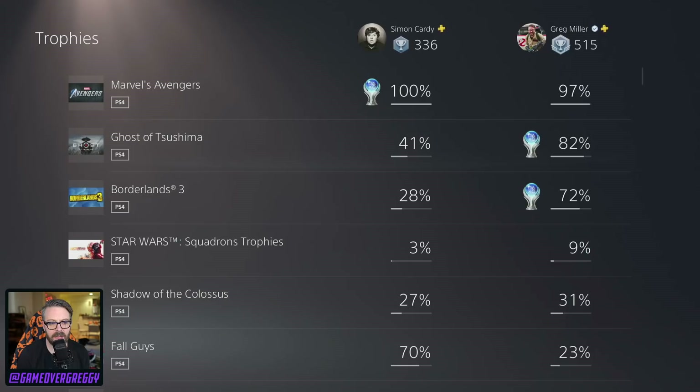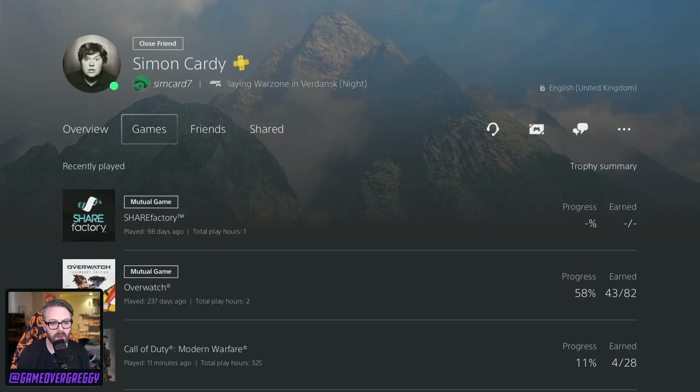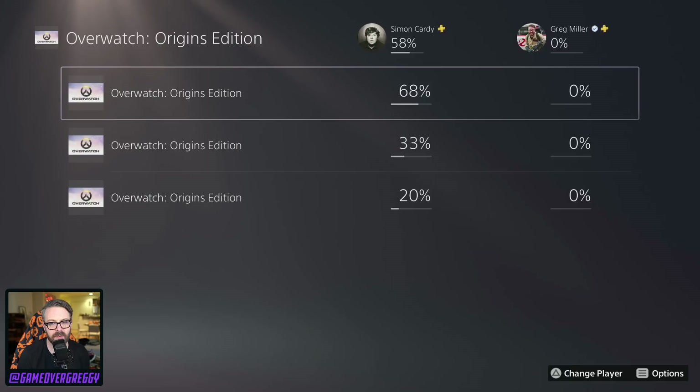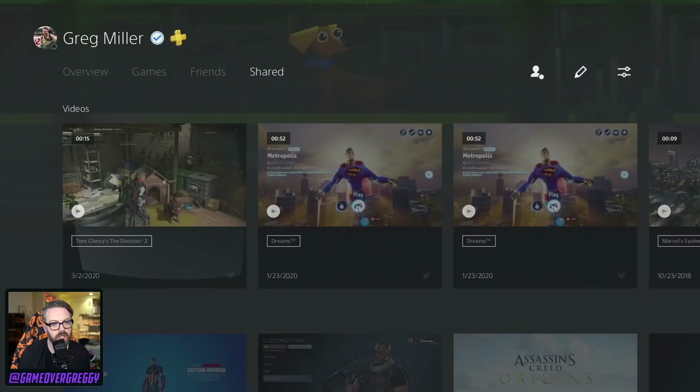No accolades yet — I can't give it to you either. Games recently played — he's in Overwatch. Only played two hours? Those are my stats. I've only played two hours? Well, that doesn't make any sense. Simon's played more than two hours of Overwatch — he's in there with Lucy playing all the time. 325 hours of Call of Duty Modern Warfare, Simon. 325. Good Lord.